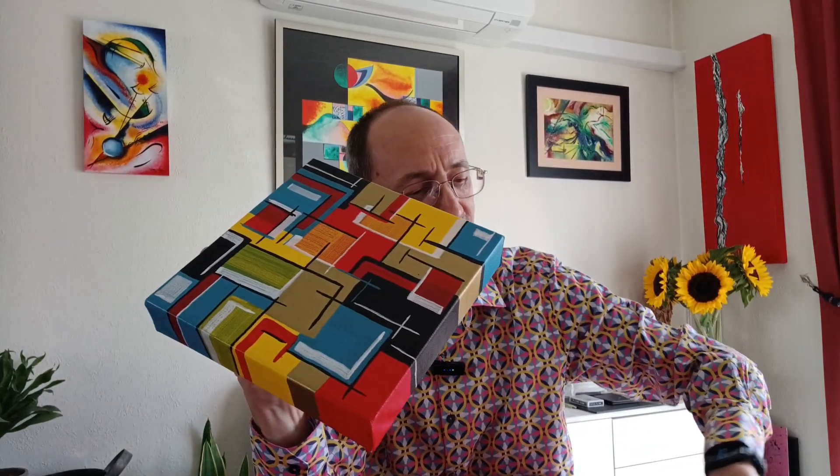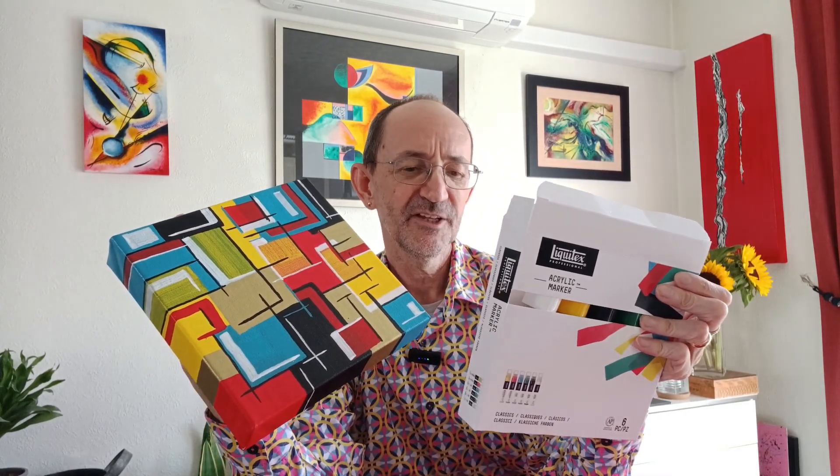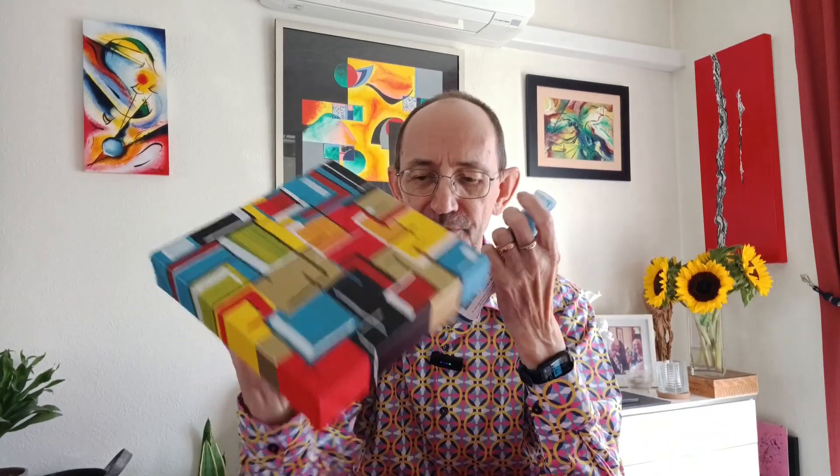So the materials I used are these Liquitex Professional Acrylic Marker Pens. I think there were six in this packet. These are really chunky ones — the nibs are probably a good quarter inch thick, really, really thick. It's one of those types with a ball bearing in it. It is actually like a fairly flat tip — a funny kind of tip. To be honest, I don't think I'm going to buy these again because I couldn't get enough control on them.